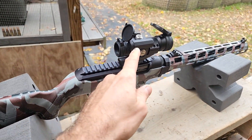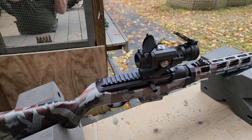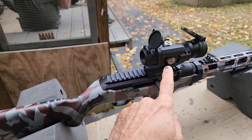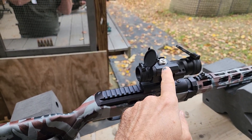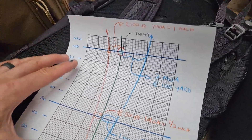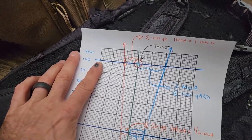Now I'm going to start working with the turrets. The way I remember it: up is bring your shot up, right is bring your shot right. So if it's too far to the left, you're going to bring your shot to the right — move the turret to the right. If the shot's too low, you're going to bring it up. In other words, move that up to bring your shot up. I think you'll get this. Remember, I asked you what MOA the scope was?